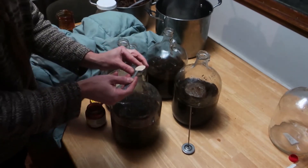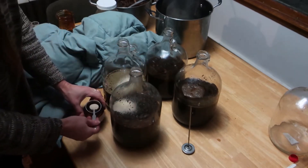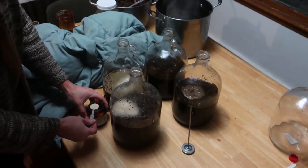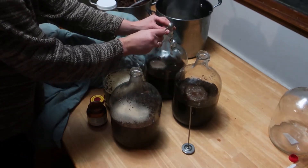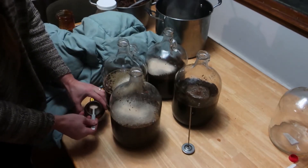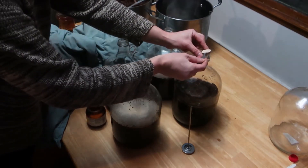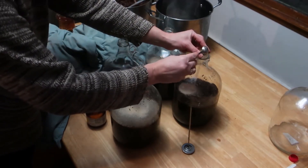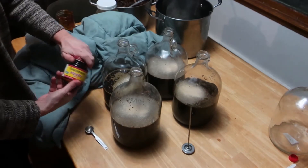I had intended to use farmhouse kveik yeast for this experiment, as that type of yeast is most likely to be similar to the medieval yeast. But our wood-heated house was too cold for the kveik to show activity that day, so I defaulted to the other medieval option: bread yeast. I prefer to use kveik because it ferments fast and leaves more time for the brew to be consumed before souring, which would be a welcome advantage.